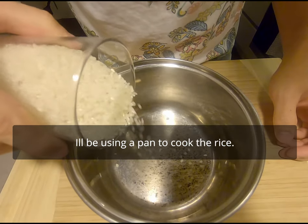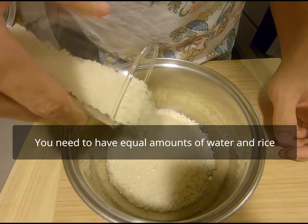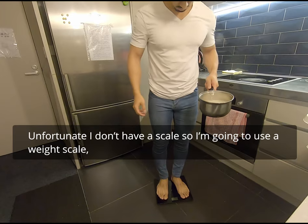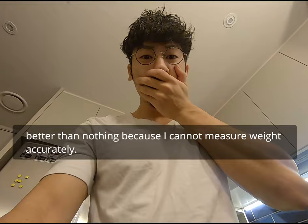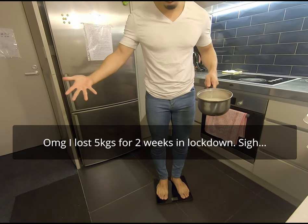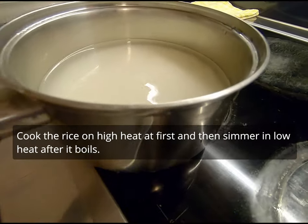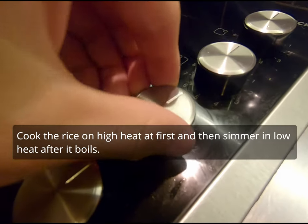I'll be using a pan to cook the rice. You need to have equal amounts of water and rice. Unfortunately I don't have a scale, so I'm going to use a weight scale — better than nothing because I can't measure weight accurately. I lost 5 kg in 2 weeks during lockdown. Cook the rice on high heat at first, then simmer on low heat after it boils.